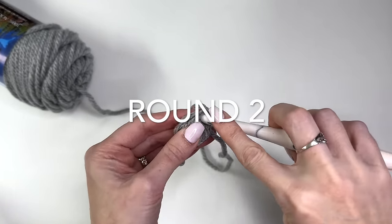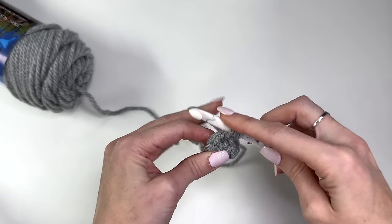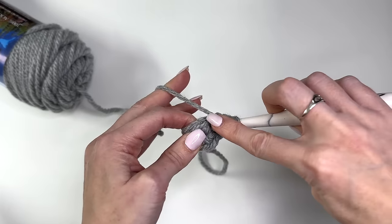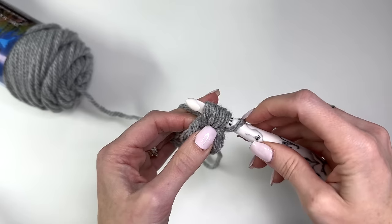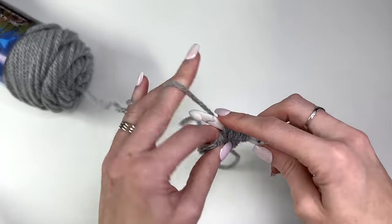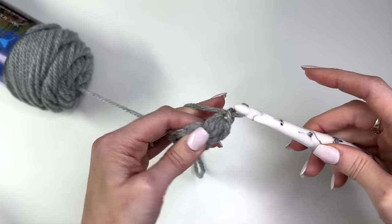There's the start of the tree. Now we'll chain one and begin our puff stitch pattern. Yarn over, go through the first stitch pulling up a loop, yarn over go through the same stitch pulling up a loop, yarn over go back through the same stitch and pull up a loop — so we now have seven loops on our hook. Yarn over and pull through all seven, then chain one.